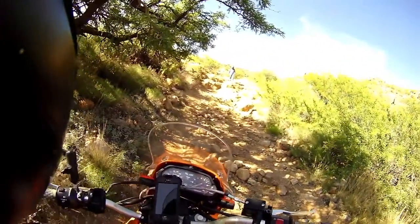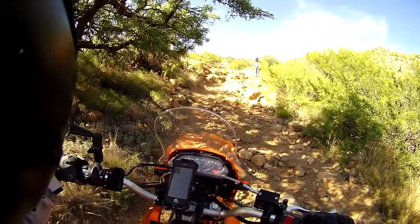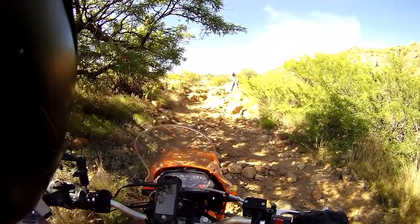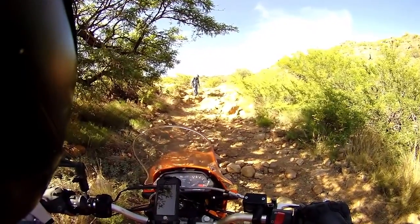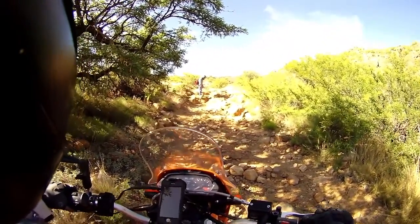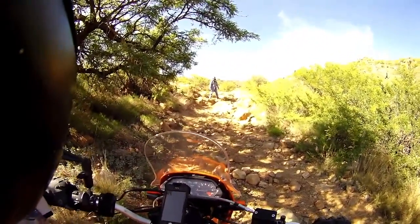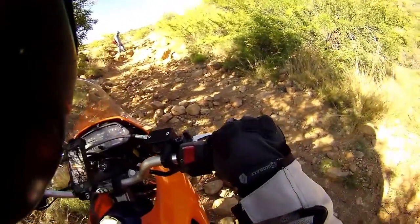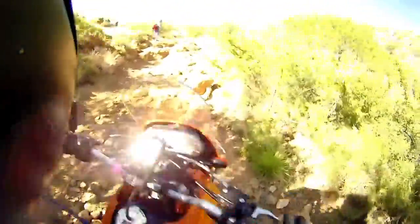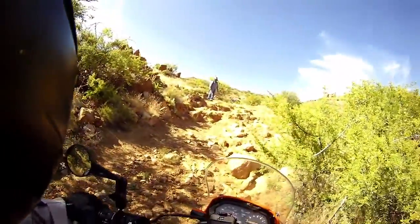You wanna walk it first? That narrow notch you're talking about looks a whole lot easier from here. Stay on the right side of it. Oh see, it's like it just doesn't go, and then it only grabs and just launches.